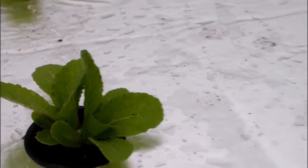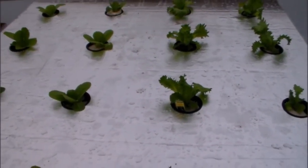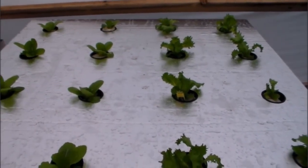If you want to check it out and see how I built this — if y'all don't know already, I actually built two of them. The other one isn't done yet; I still gotta poke the holes and put the net cups in.